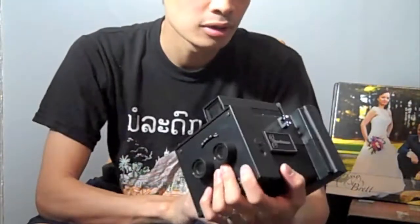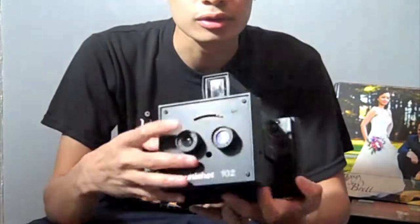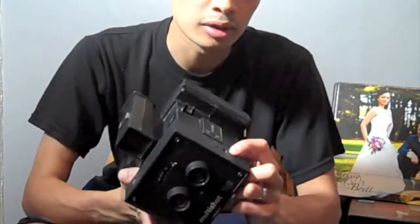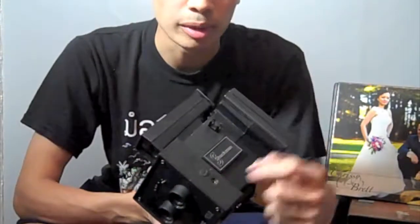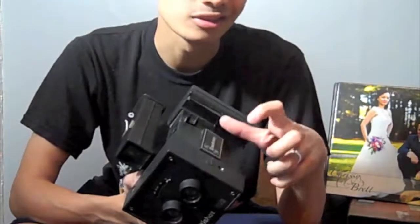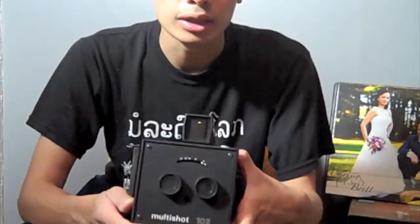This camera — I didn't do any research on it yet, so all I know is that it takes dual images and typically the shutter release is controlled by a little trigger. I had a trigger and tried it and it doesn't work, so I figured out how to make my own shutter release.